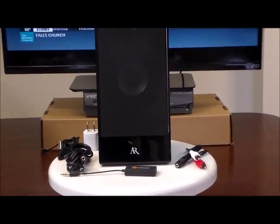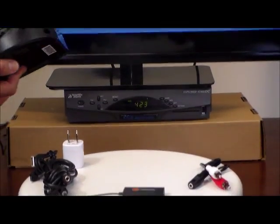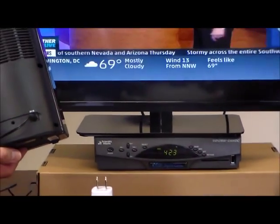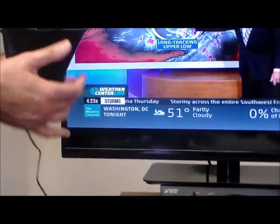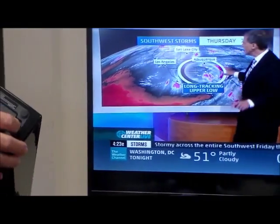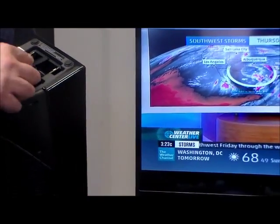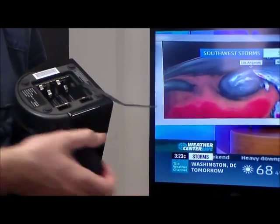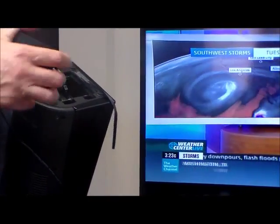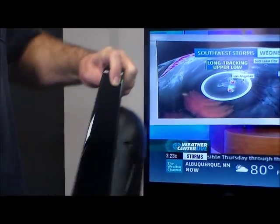So first of all, we're going to show you how to set this up. We have this one plugged into electricity; however, this product can also run off batteries. It uses four AA batteries, but we prefer to run it off electricity — it's just more hassle-free, but you can run it off either.